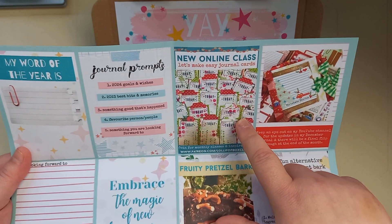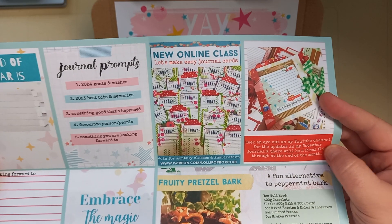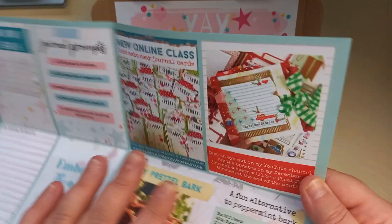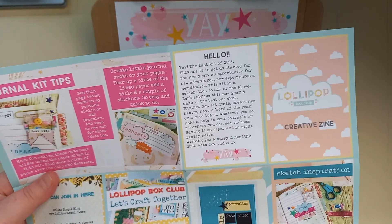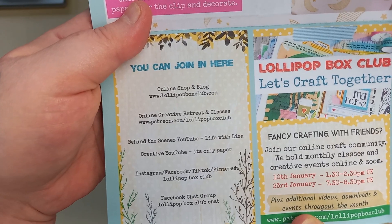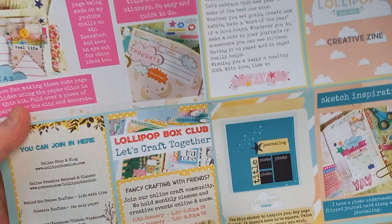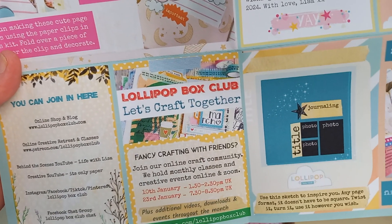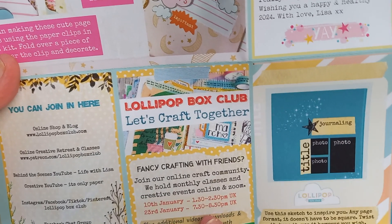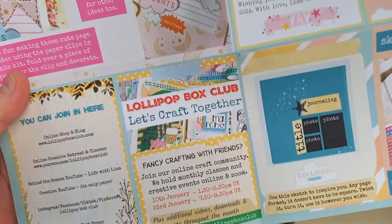She lets you know things about online classes that she does on her Patreon, and then she has a little information bit about her channel. We've got kit tips, a little hello bit, and then we've got how you can join. She has a bit about her crafty Zooms that happen a couple of times a month. The January ones are the 10th of January between 1:30 and 2:30 PM UK time, and the 23rd of January at 7:30 to 8:30 PM UK time.